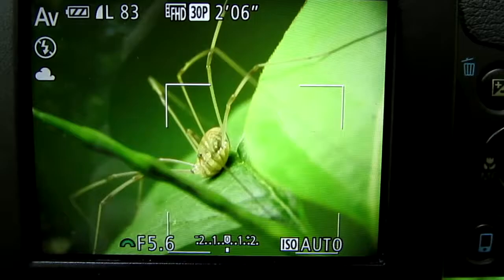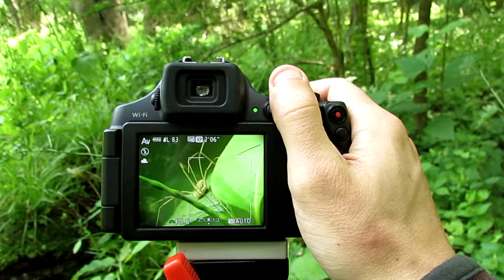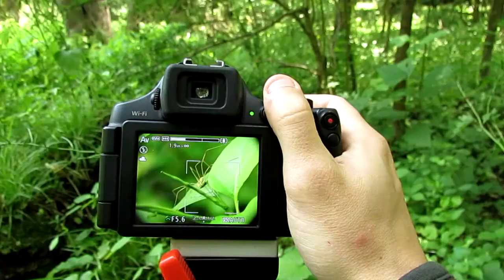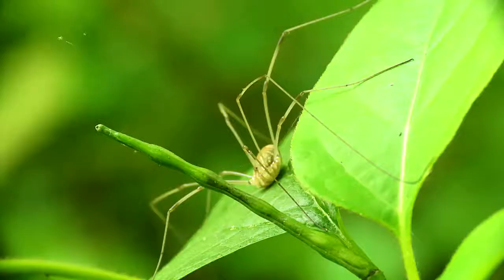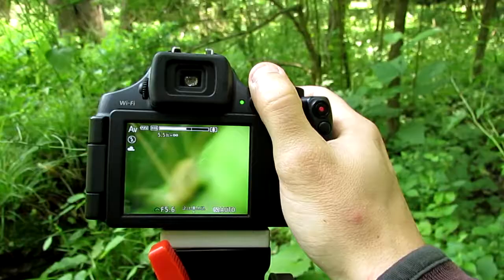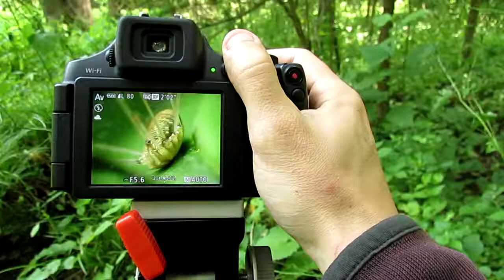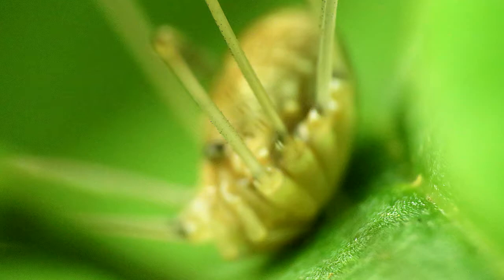Hello everyone. In this video I'm going to show you how to get super close up macro shots of insects, such as this spider daddy long legs that I have in my shot here, using a Canon PowerShot and a Raynox DCR clip-on macro lens. With this setup I can get in really close using the zoom and get really close up shots of insects.